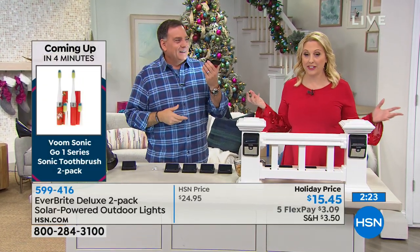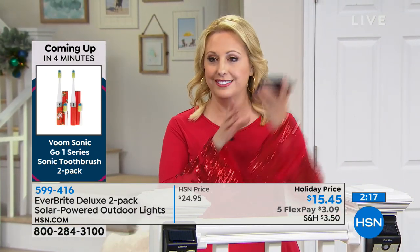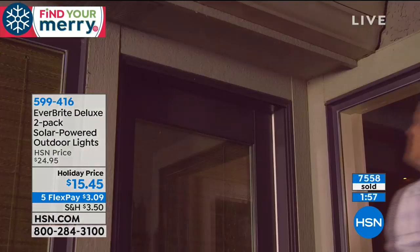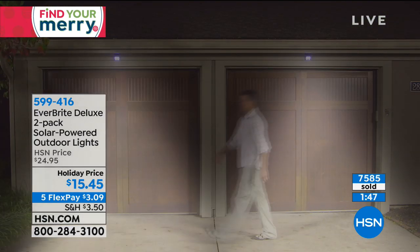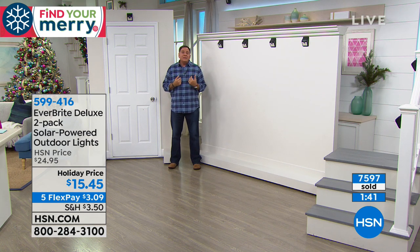We're continuing on with our Black Friday specials and doing five flex pay on everything. You're getting two of them — motion sensor, solar powered. Assembly is peel and stick. Even if you live in a townhome where you have to be careful what you add, this works for security anywhere. What I like to call the trash pandas — the raccoons — if they're turning your garbage cans over, mount these outside above the garbage cans and it'll scare them away.